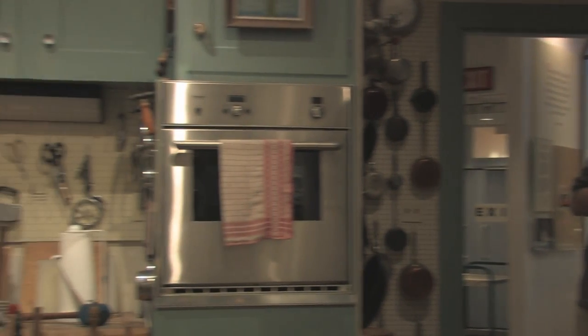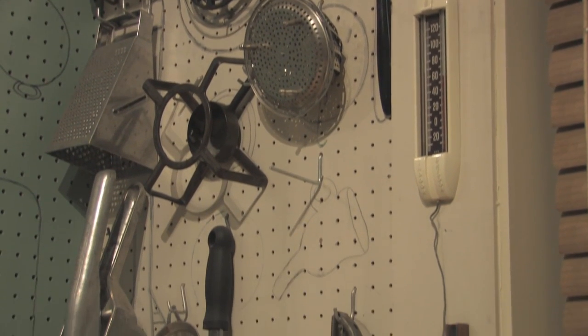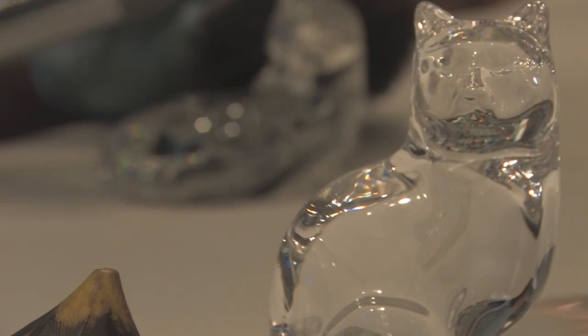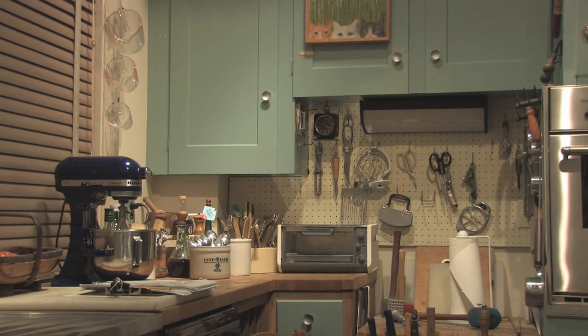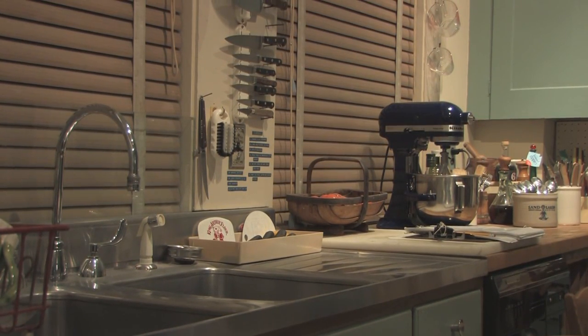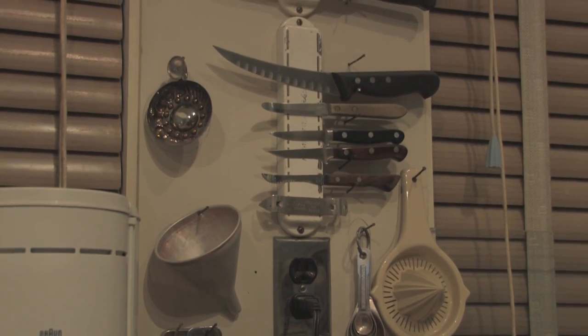I think the appeal of Julia Child's Kitchen is that it's an everyday kitchen. It's not super fancy, doesn't have high-tech appliances — it's a normal everyday working kitchen, any kitchen that you and I would probably ever see. You can see throughout the kitchen her personal touches. She liked cats — she had several cat prints and cat images throughout her kitchen. It's very smartly done. She raised the countertops to her own height and gave herself a lot of working space with the butcher block countertops. Just being in there, you notice how easy it would be to work in the kitchen.